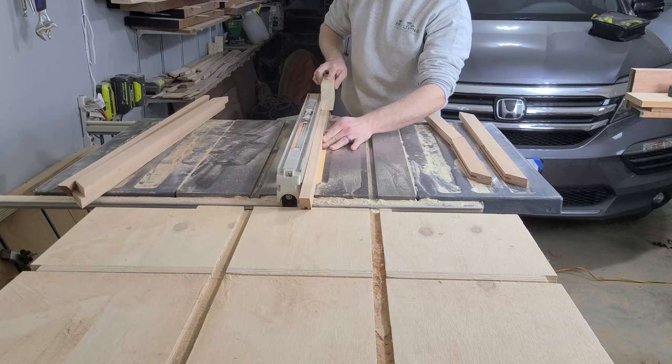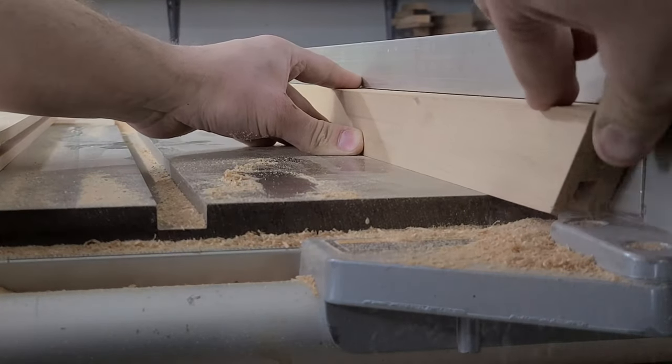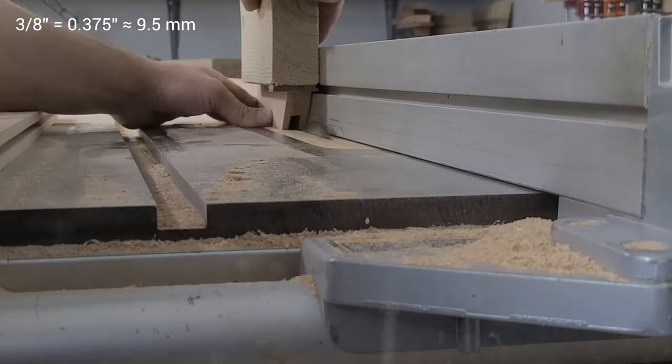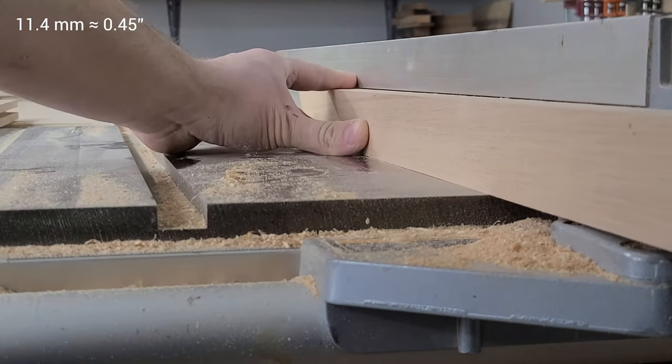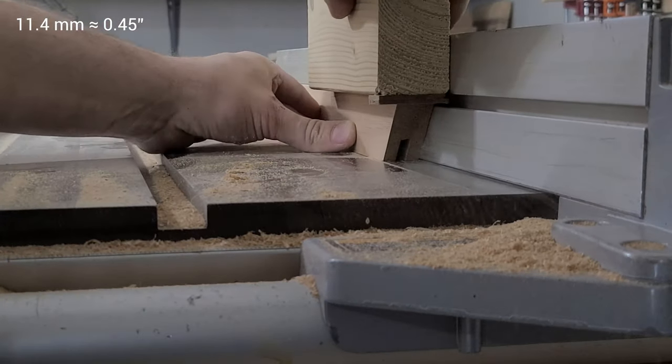We decided to keep our panel a little thicker than the original version, so we cut this slot to around 3 eighths of an inch, but it really could have been any number. You want your panel to be 11.4 millimeters thick? Go for it. That's the beauty of custom furniture.